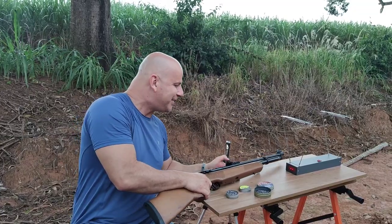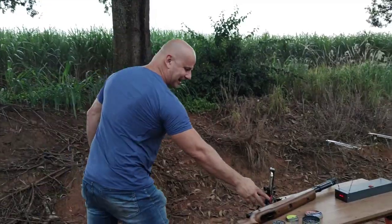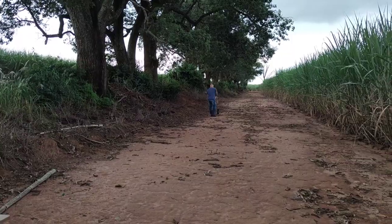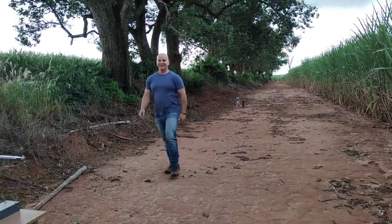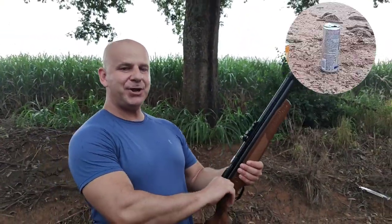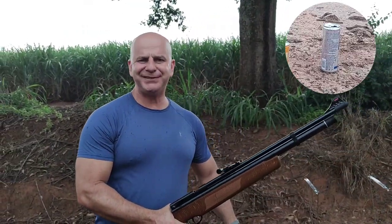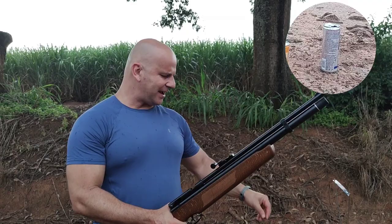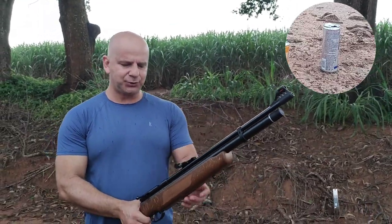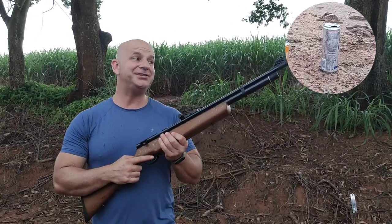Vou levar a câmera lá. Vamos ver se eu consigo acertar com a B57 a 20 metros com a regulagem que vem de fábrica. Se você quer conhecer um pouquinho mais sobre a B57 e outras carabinas — seja gás ram, mola ou PCP — inscreva-se no canal. Vou tentar fazer o acerto com o Super Magnum 4.5, lembrando: regulagem de fábrica.